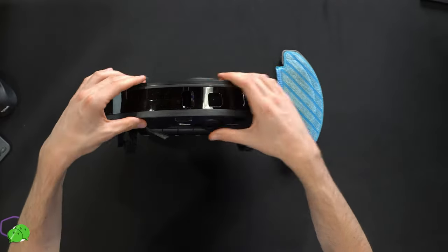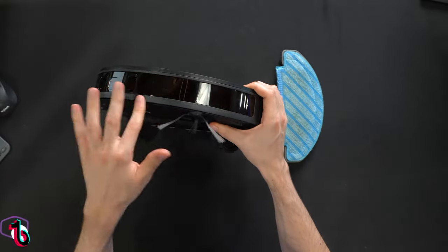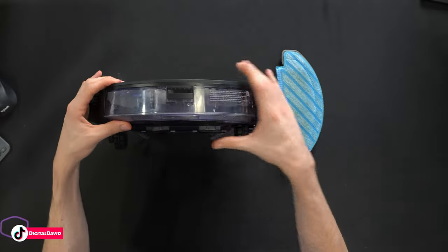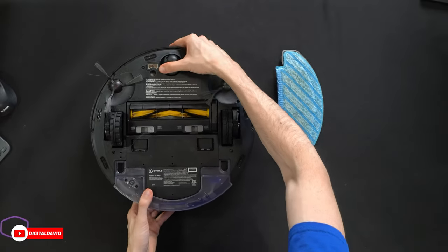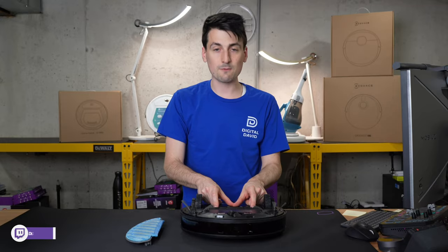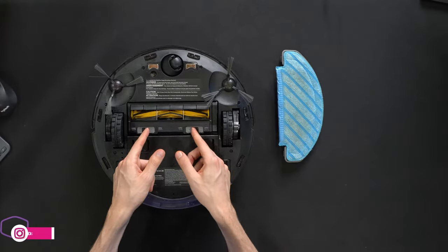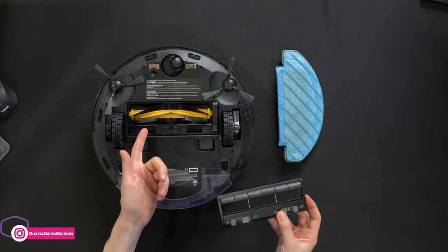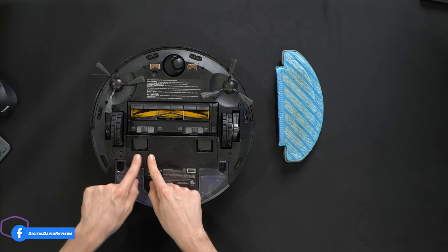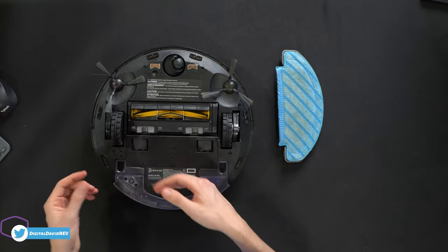Looking at the front of the vacuum, we have hairs, cobwebs, and fine pieces of dirt collected — it's really kicking a lot up as it goes around. Flipping it over, the main brush roller has no tangles yet, though that varies depending on use and whether you have long-haired people or pets. There's already dirt and dust on it, and you can see some collecting where it sucks the contents out.